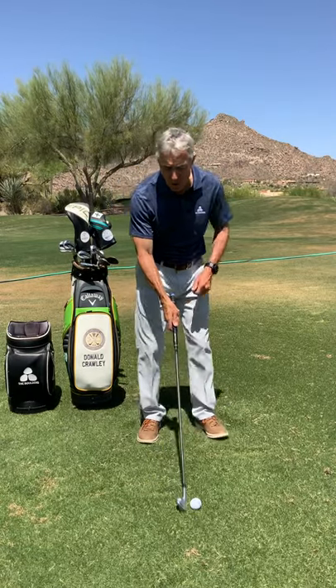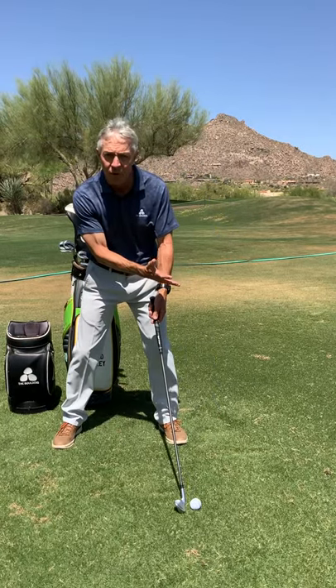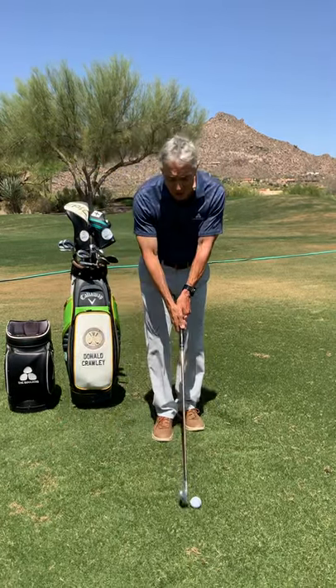So when you set up to the ball, first of all, check your ball position. It's hard to hit down if you get the ball too far forward. So when you step in, aim the golf club.